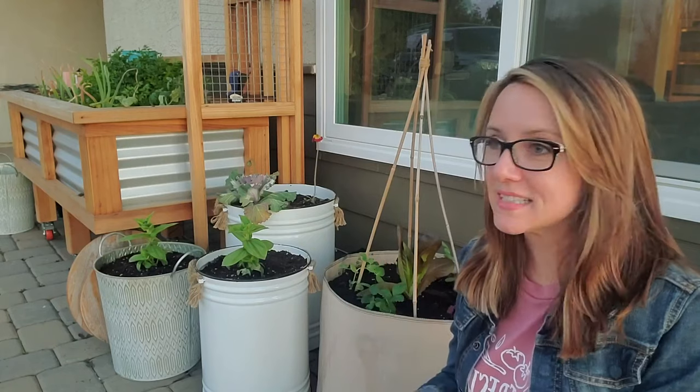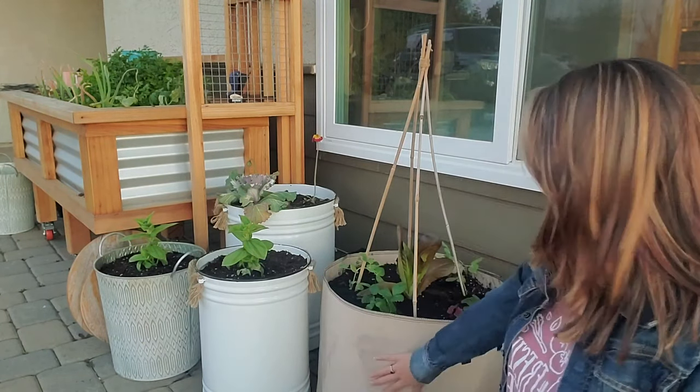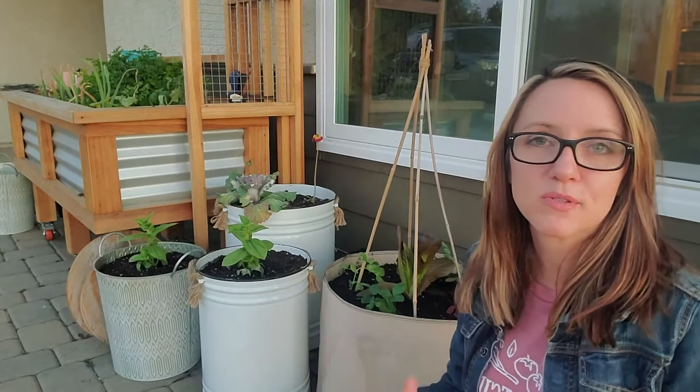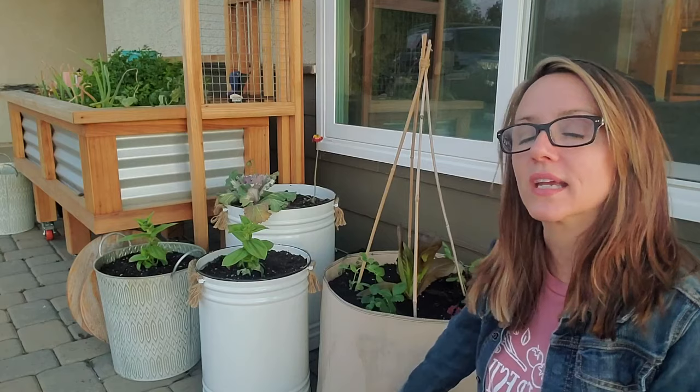I have some seeds that have started, some seeds that have been going a while, and I've really been working on some of my containers. So that's what I want to talk about. We're doing a lot more container gardening, and if you're new to containers, then I have a few tips for you to make you more successful at that.